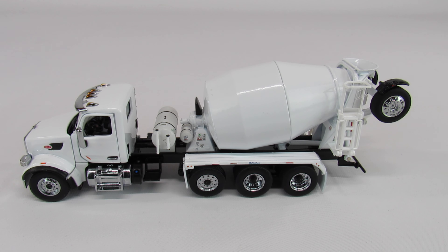This is a Peterbilt 567 concrete truck. It has a McNeilis Bridgemaster body on it. It was made by Diecast Masters and it's 1/50th scale.